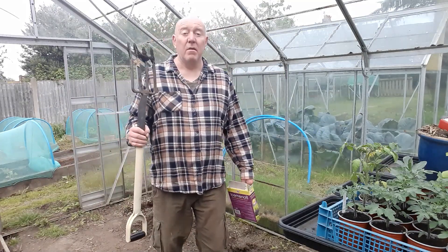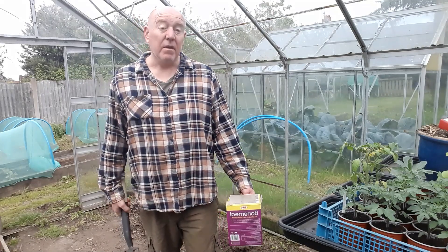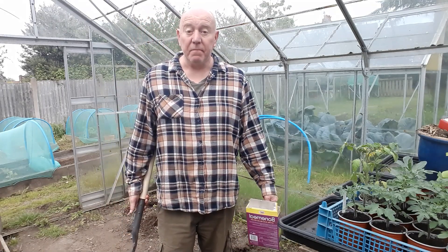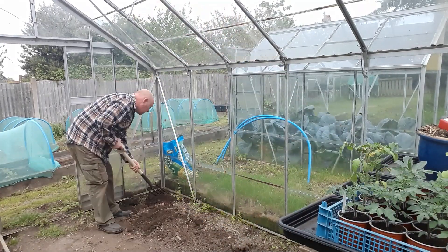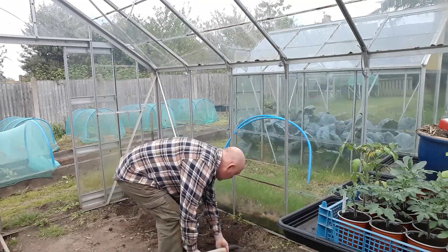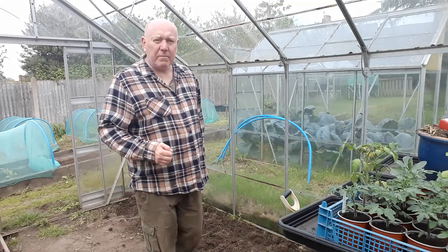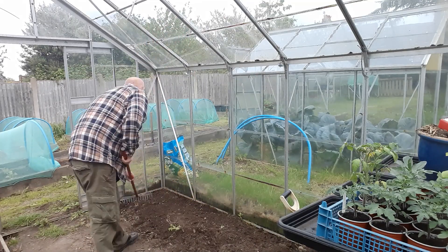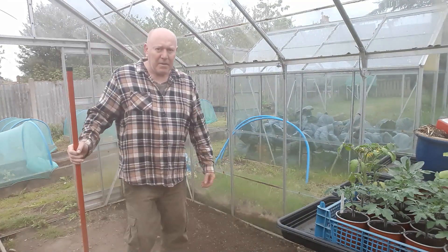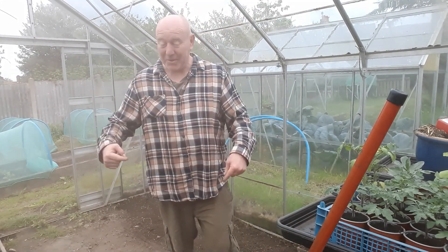So now we need to give it a bit of a dig over, get some weeds out, pop a bit of feeding, and then at least we can get some tomato plants in. Well, that's a quick dig over — now we'll rake it and get all those weeds out. I can see it's very dry in here as well, so the ground is going to need a very good watering once this settles.